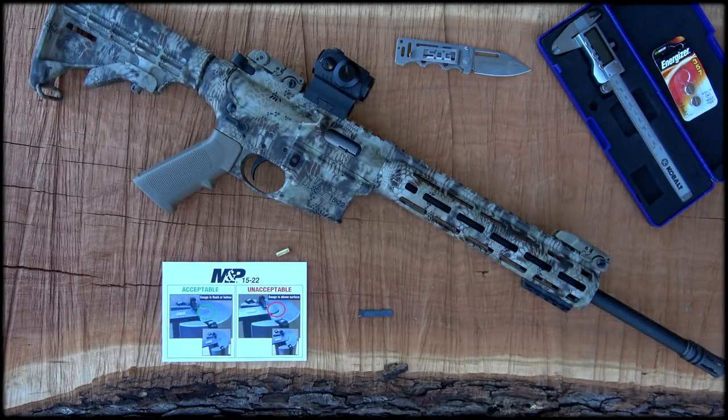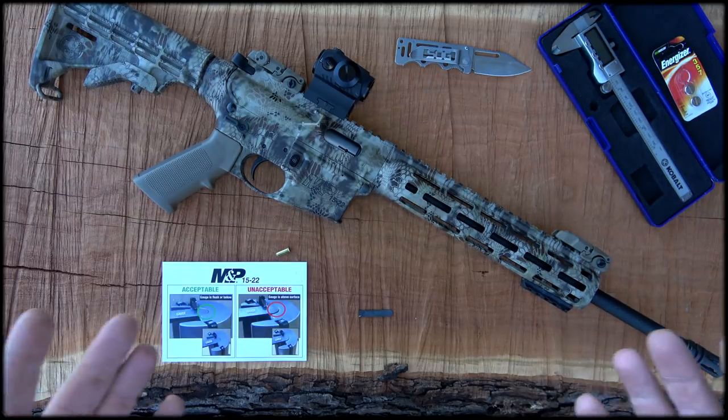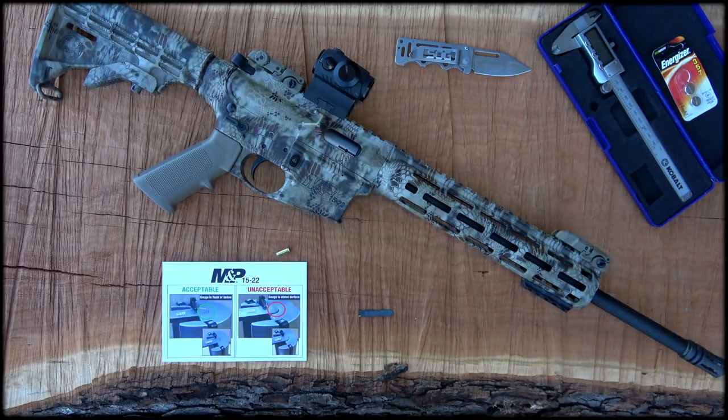Hello guys and gals, Buffalo here. I'm out here on the farm today, so please disregard any animal noises you may hear in the background.